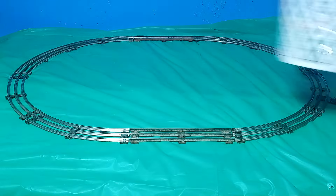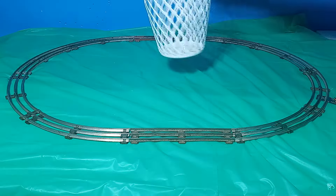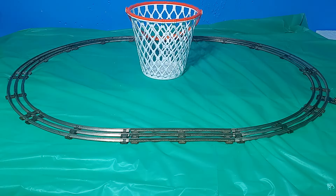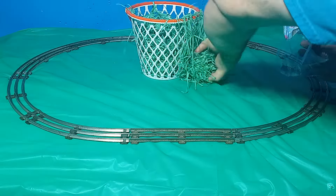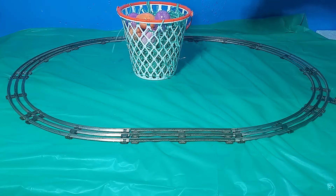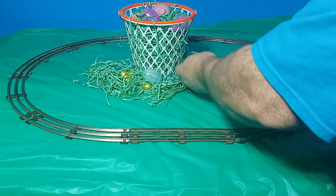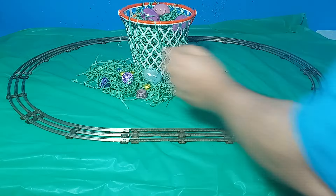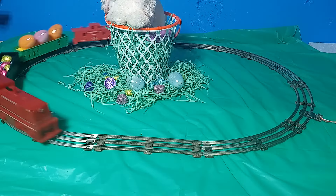Next, a basket to serve as a centerpiece. After Easter, this one can be easily converted into a basketball net for the office or kids' room — after all, tis the season for basketball in America. Then, some shredded grass, a few plastic eggs, and your choice of candy. Each of these items was purchased at the Dollar Tree, but similar items could also be found at any large retailer this time of year. I can save all these items and use them again next year, except of course the candy, which likely won't survive until the Monday after Easter.